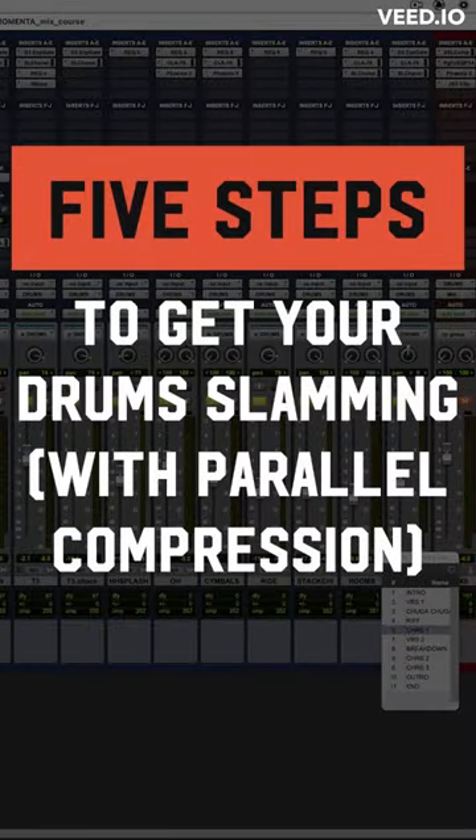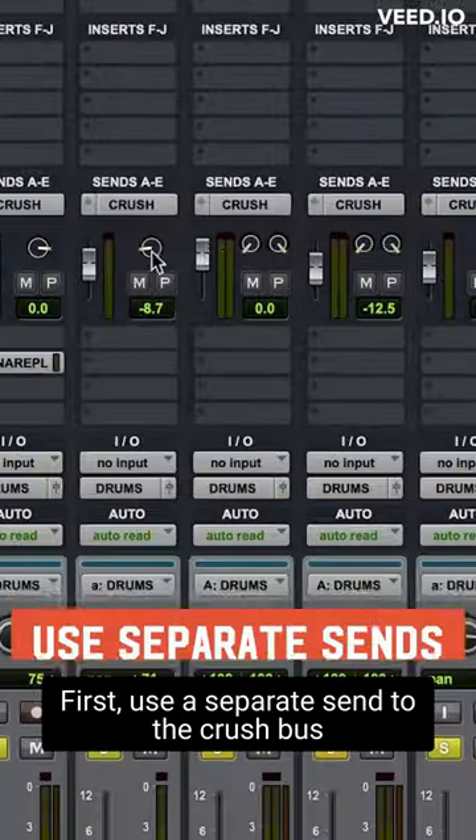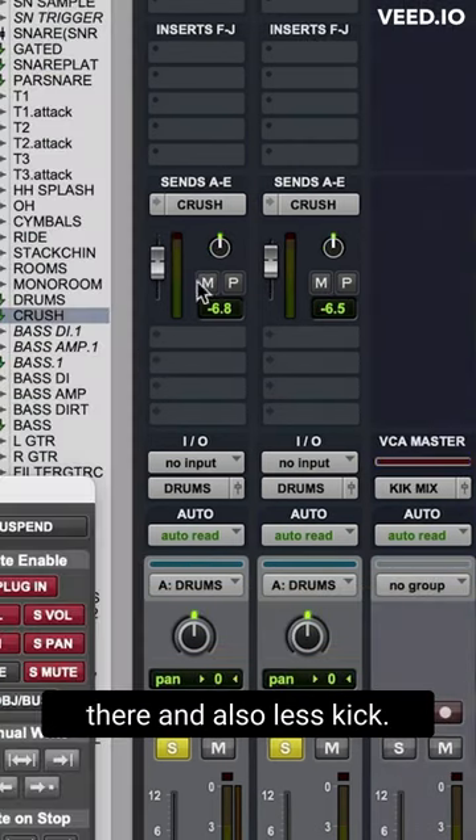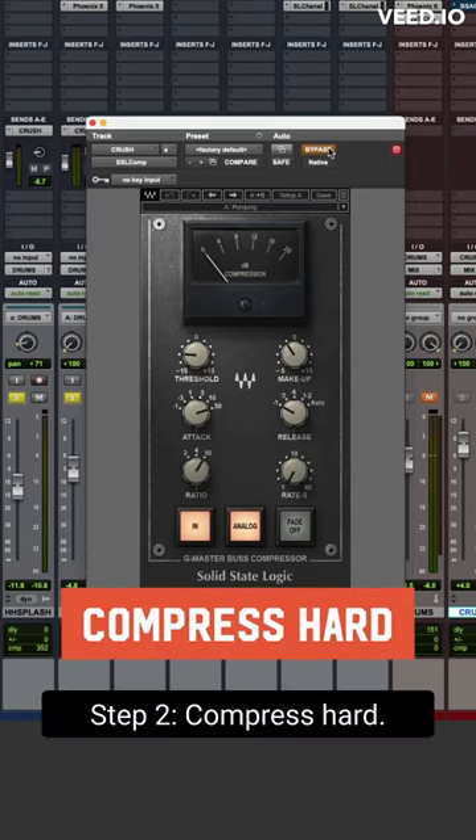Five steps to get your drums slamming with parallel compression. First, use a separate send to the crush bus so you can have less cymbals going there and also less kick. Step two: compress hard.